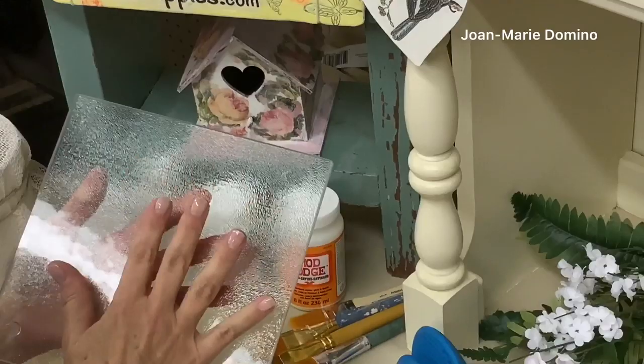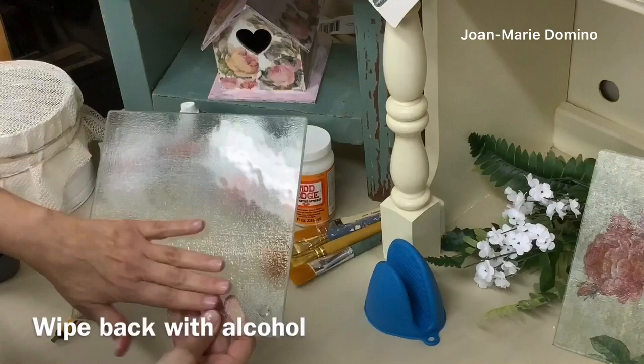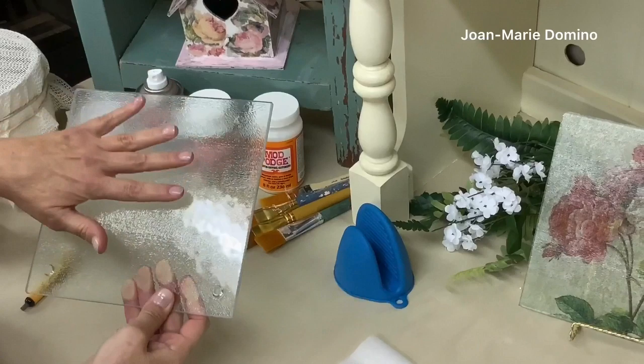You want to make sure that the whole thing is really clean, but even after it's clean I'm going to suggest that you use a little bit of alcohol and wipe the whole back of the plate — that's the smooth side — because that's where we're going to be decoupaging. Make sure that the alcohol is dry and we can move on to the next step.